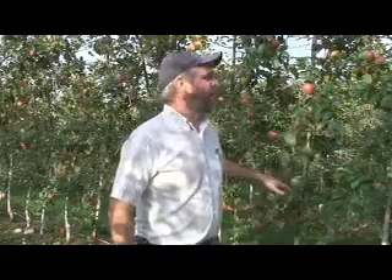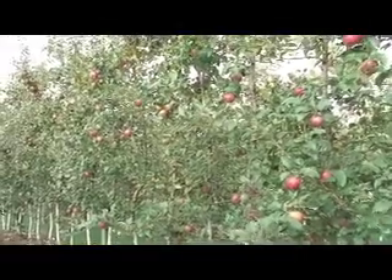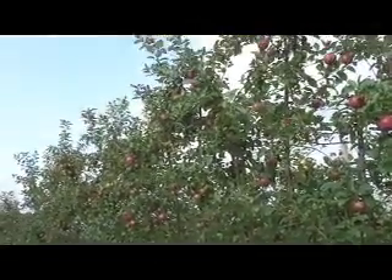So now let's look at the old standard M9 337 and see how that compares to both the Bud 9 and the G16. Here's the Cameo on M9, this is the RN 337 clone. These M9's have been pretty typical of what I expect in an M9 — a fairly manageable, moderately vigorous tree with good yields, again not as high as a Budagoski 9.